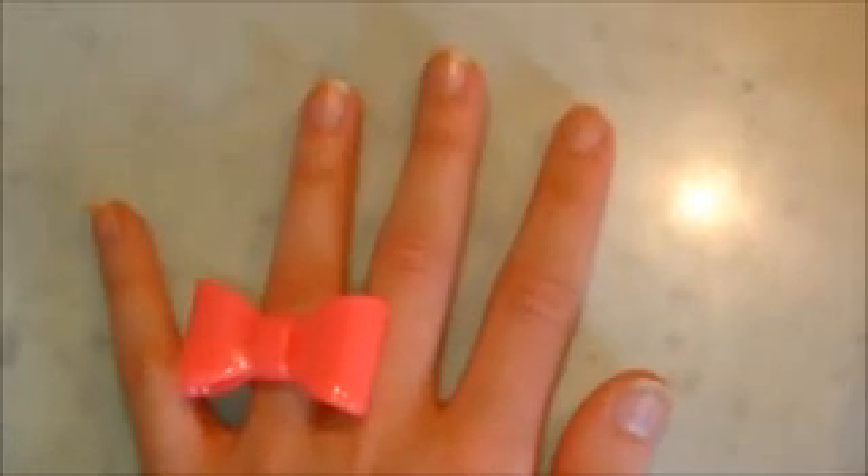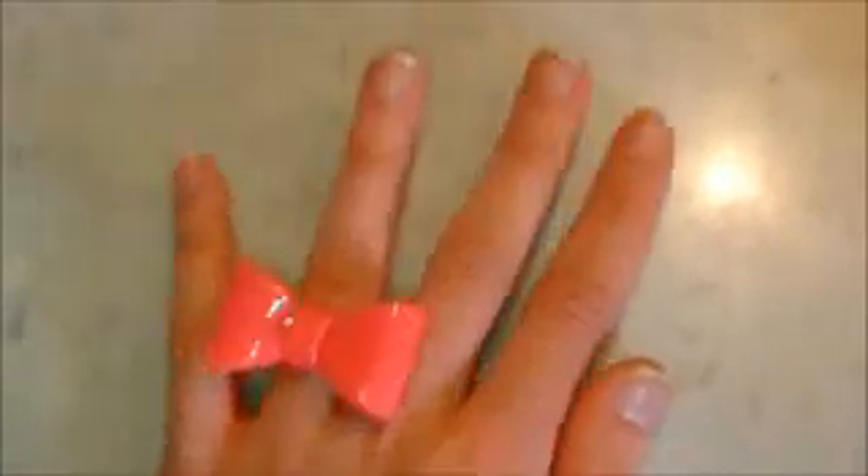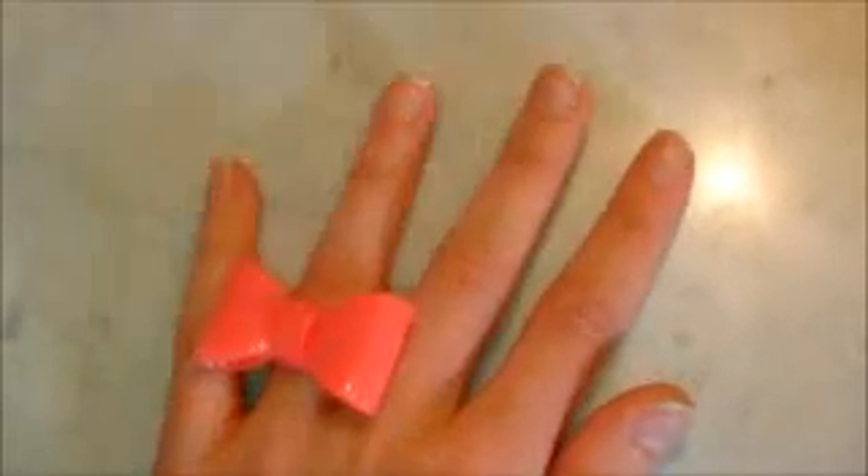Hi everyone, I'm really excited to be sharing this video with you. This video is on how I stopped biting my nails.